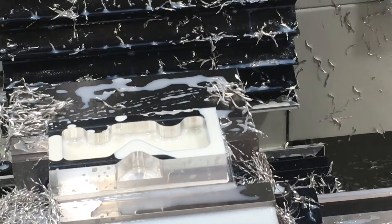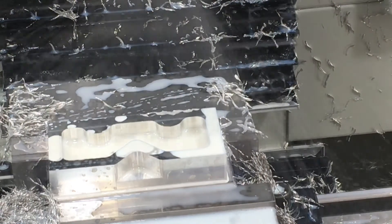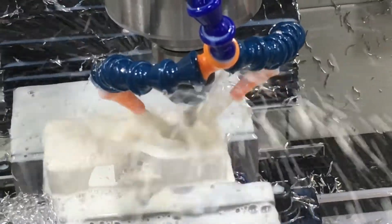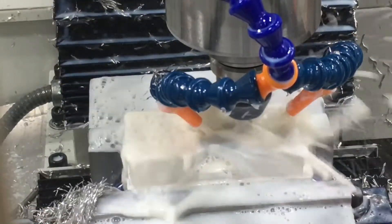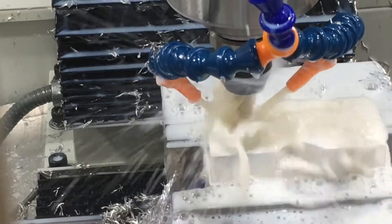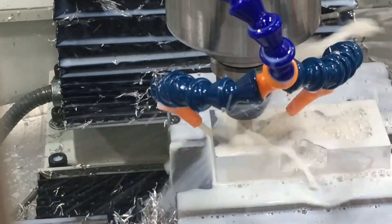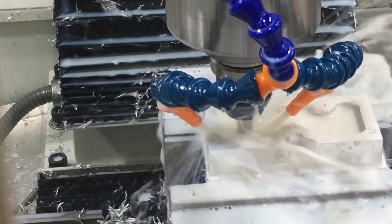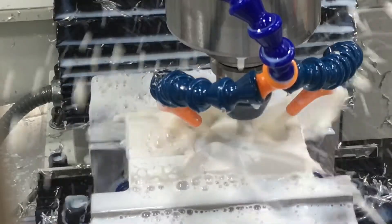Then we're going to drill it, chamfer it, thread it, and then our last step would be the chamber.